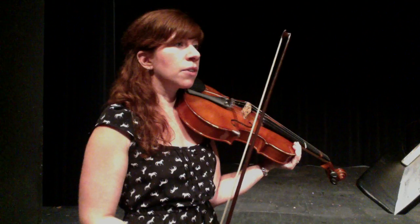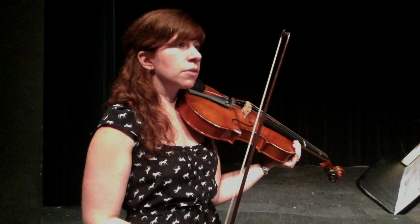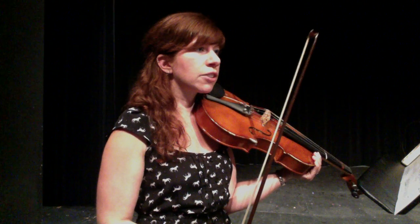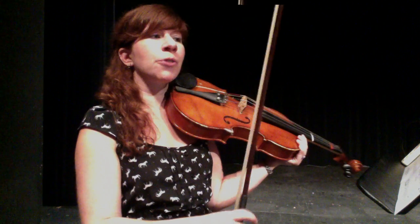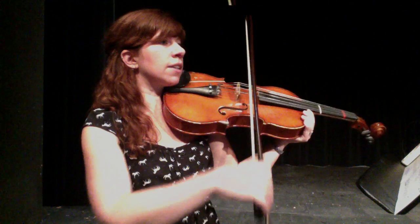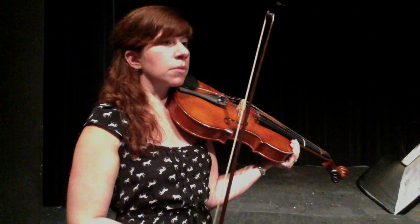Let's do it without the hook bow. Look at measure 48. This one inverts that rhythm. So we're going one and two and — long, short, short, long — for the rhythm there.